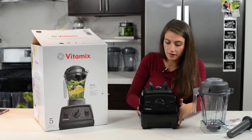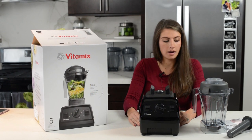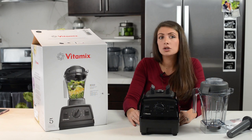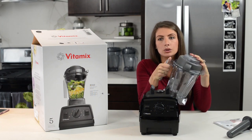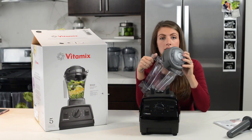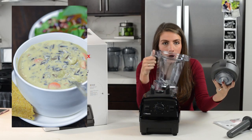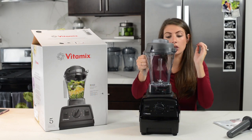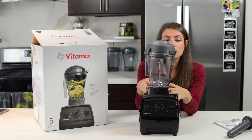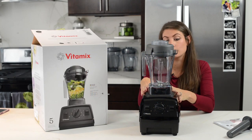This one comes with a five-year warranty and the motor is a little different than the motors on the new Ascent series. This is a 2.0 horsepower, and the Ascent comes with 2.2. The only difference is that the 2.2 is built to run the four-inch blade in the 64-ounce container, and this has a three-inch blade so it doesn't need as high horsepower. It still creates the same creamy thick smoothies, soups, and nut butters. What I love is that it comes with this smaller container as its main container, which means you can make smaller batches of things like nut butters and frozen desserts without needing such a large minimum batch size.